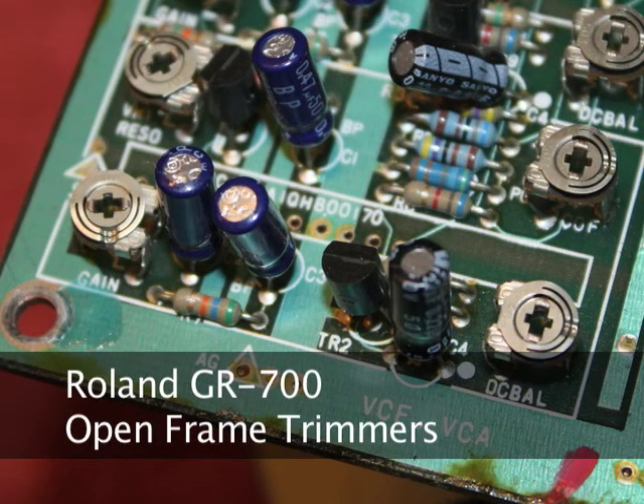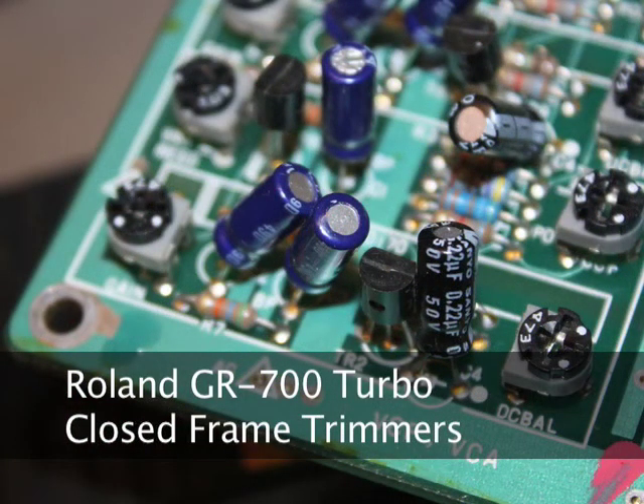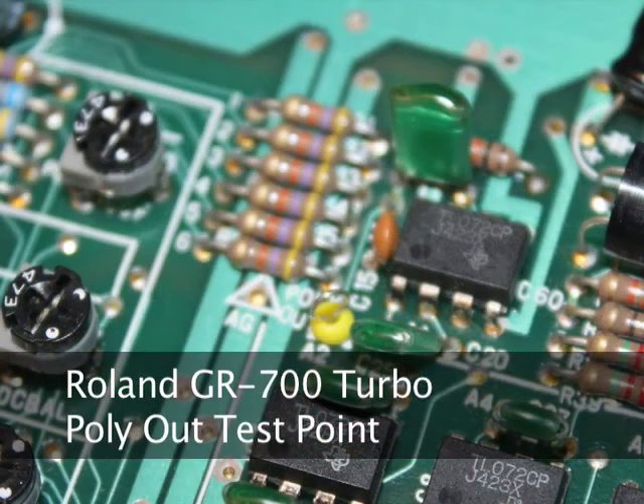The GR700 Turbo has the last revision of the voice board with closed trimmers. The later voice boards also have additional test points to make testing and adjusting the board easier.